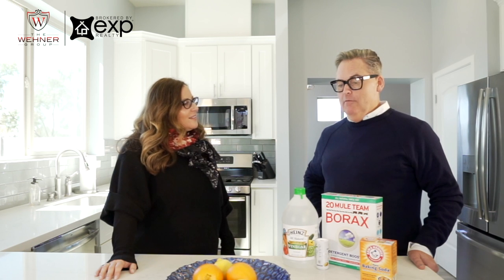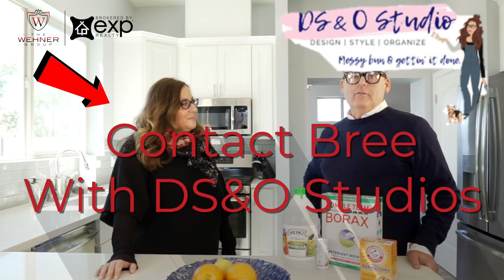Thank you so much for coming. I sure didn't know where to start with spring cleaning, but starting with a list and these really helpful tips makes it manageable. And for those who don't have all the time in the world, it might be a good idea to hire a professional to come in and show you how. I'm David from the Wainer Group, and this is Brie Reiser from DS&O Studio. Thank you!